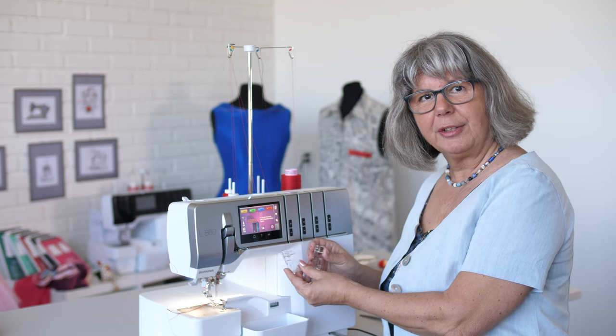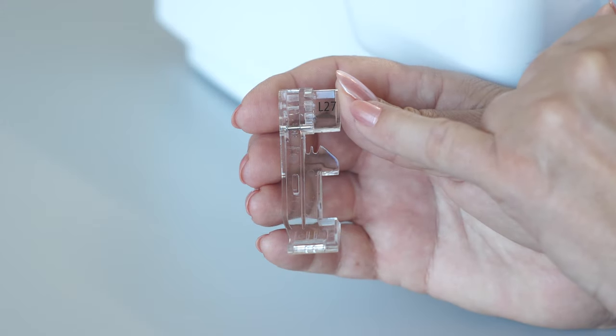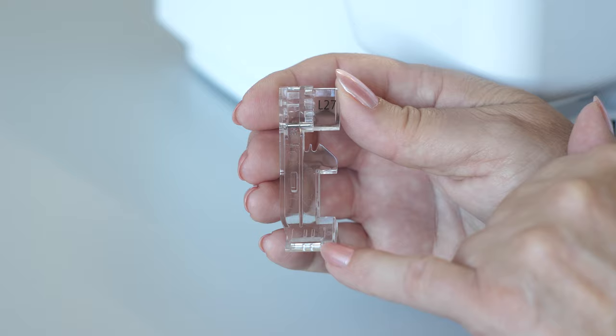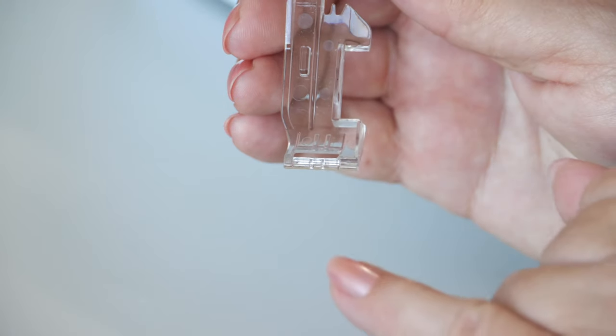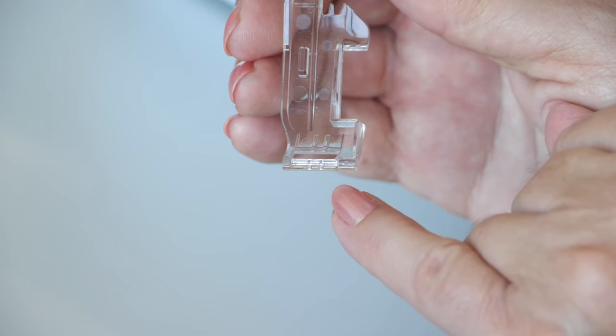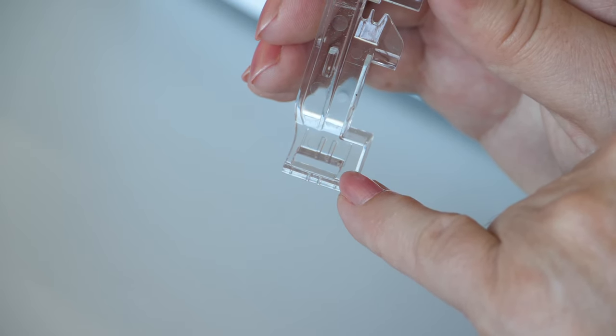This video is about the clear feet for the L8 series. L27, the clear foot with tape guide, is for overlock machines of the L8 series. The markings relate to the left and right needle and the cutting line at cutting width 6. The tape guide suits tapes up to 10 millimeters width.